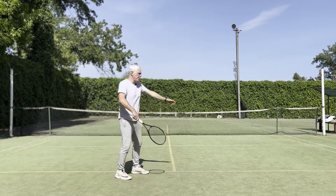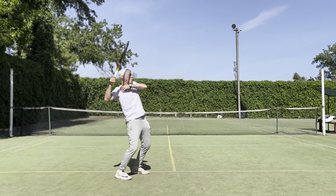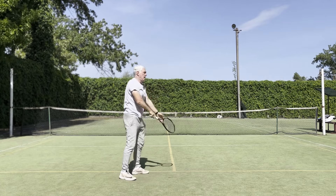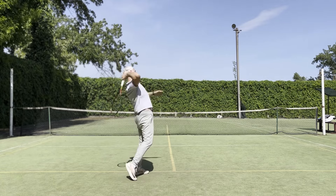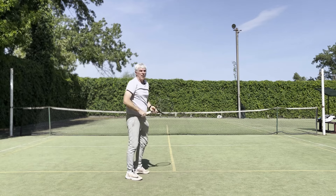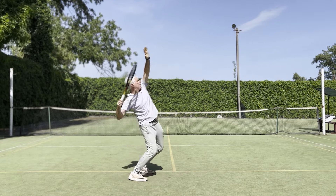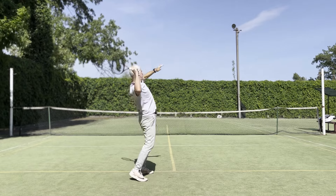You can see this great shoulder tone in the trophy position in any elite player. From the trophy position, the hitting shoulder should go from here to there, into this cartwheel motion. If you have a lack of shoulder tone, you will lose this range of rotation.